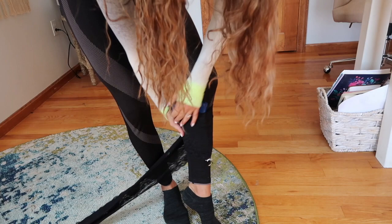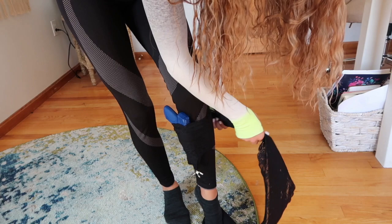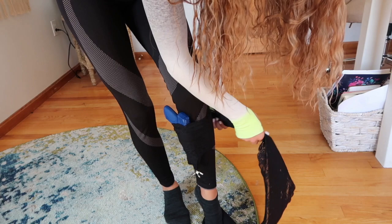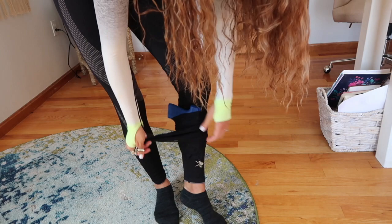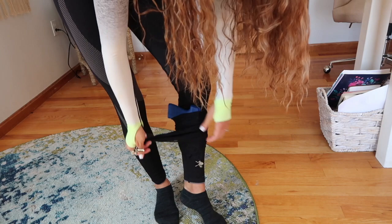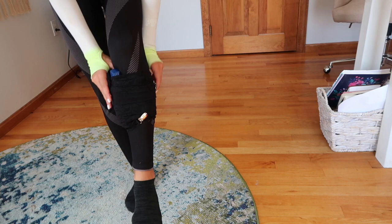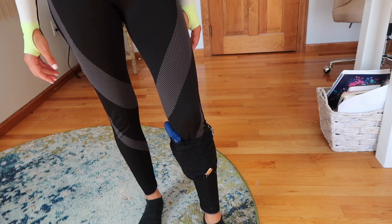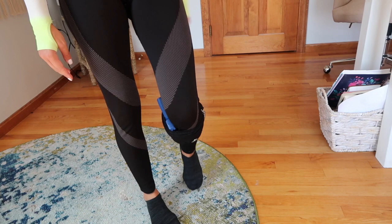Now let's try the calf. I've actually never carried on my calf — maybe because I don't wear long dresses that often — but let's give it a try. I don't love having the gun that low on my body, but if this were the only way I could carry in a long dress, then so be it. Make sure you're keeping that fabric flat as you wrap. Clipped in place, it is a bit digging into my bone — I'd have to figure out a position I like best for this type of carry. You can also move it down to your ankle, so there are lots of ways to carry in this holster.